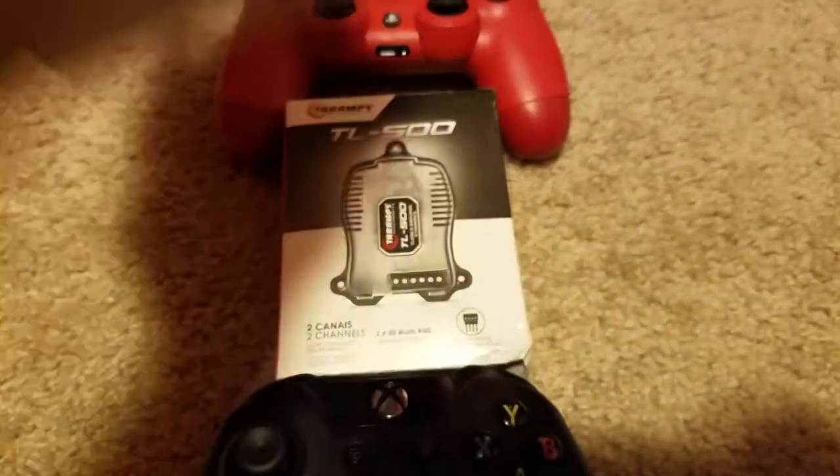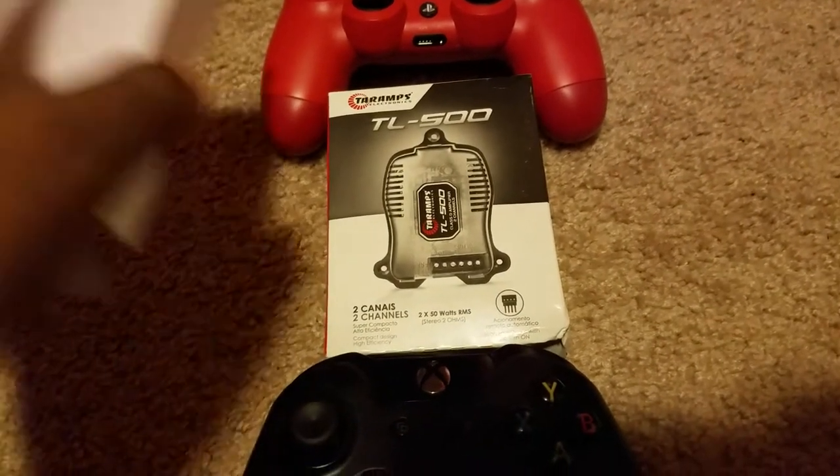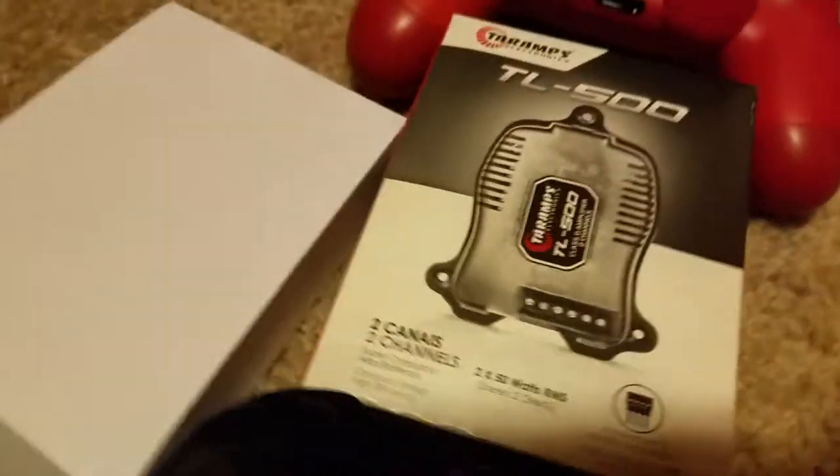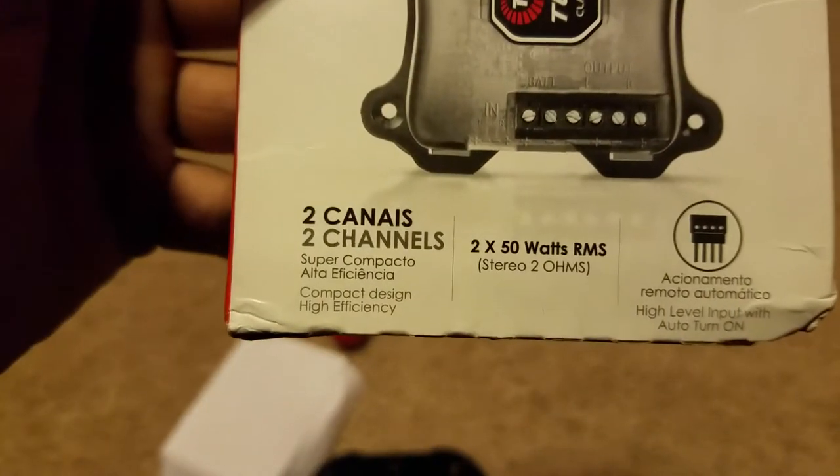Well, there we go. That's it. The Tar Amps TL500. This is a 2-channel amp.